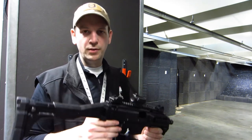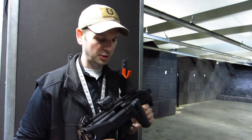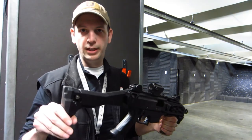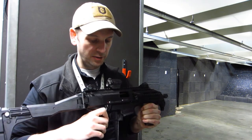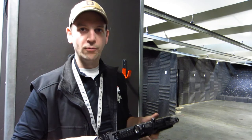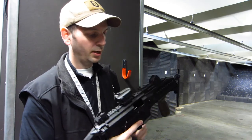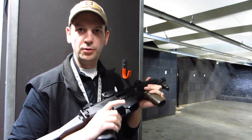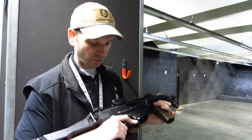Some other nifty features: it's got a push-button folding stock held in place with a little magnet, which is pretty slick — it just pops out. The stock is adjustable for length. The safety selector is ambidextrous, and there's a charging handle that can be swapped from left to right. The magazine release is a little paddle you can activate with your trigger finger from either side. It's just really well thought out.